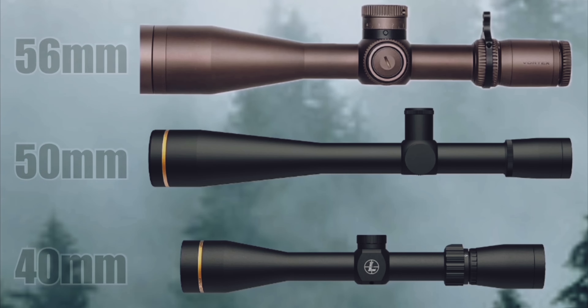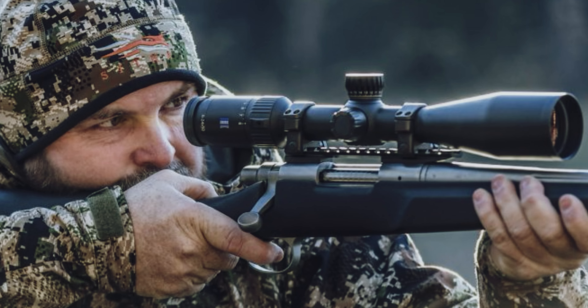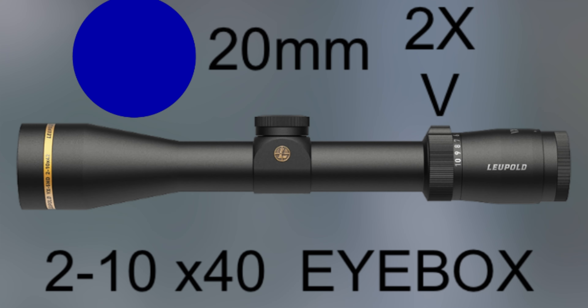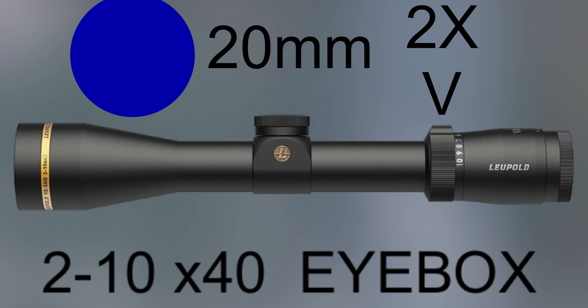Outside the LPVOs, most scopes will have a bell on the front that swells on the front end. What that does is give you a larger objective size. The larger objective gives you a larger exit pupil, and the larger the exit pupil, the easier it is to get centered up in the scope so that everything's in focus. Magnification also comes into play here — the lower the magnification, the larger the exit pupil, and the brighter the scope will be, everything else being equal.